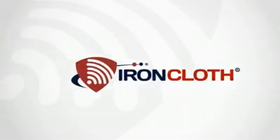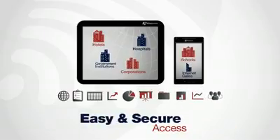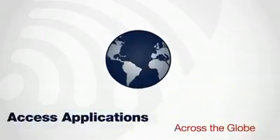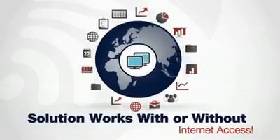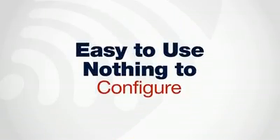Ironcloth devices keep your important corporate data secure when on the go, and provide easy and secure access to your applications across the globe with or without internet access. Easy to use, nothing to configure.